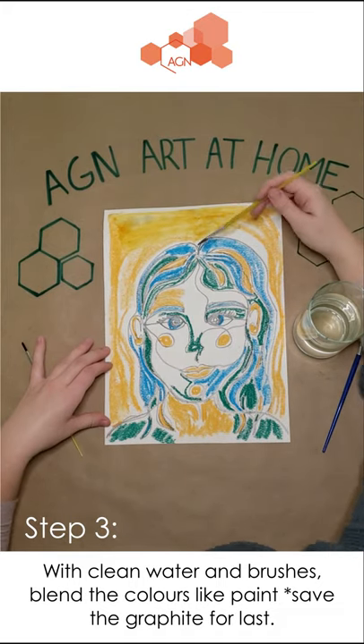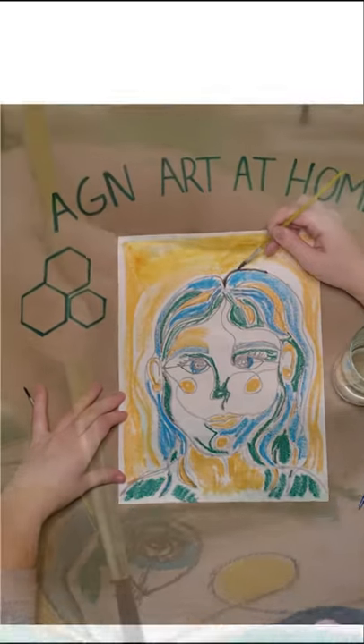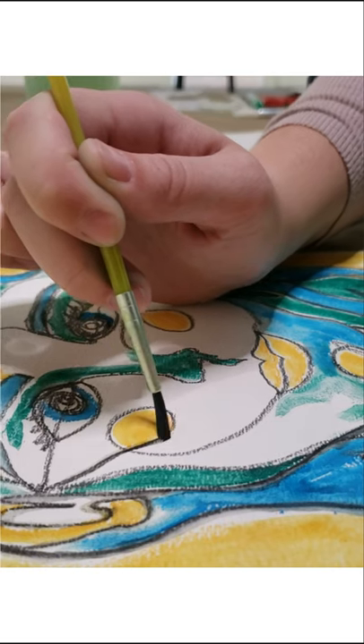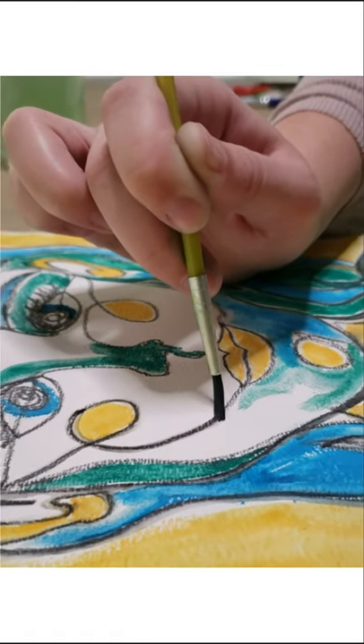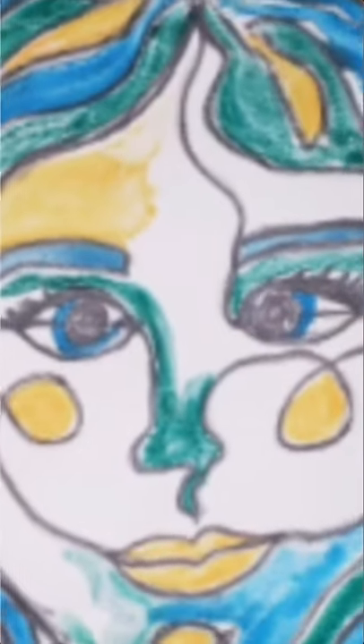Once you are done with all the colored parts leave them to dry for a little bit, and once it's dry then go over the graphite with the small paintbrush and a bit of water to really make the lines pop. Once you're happy with it leave it to dry completely. Then voila, your spaghetti self-portrait is all done.